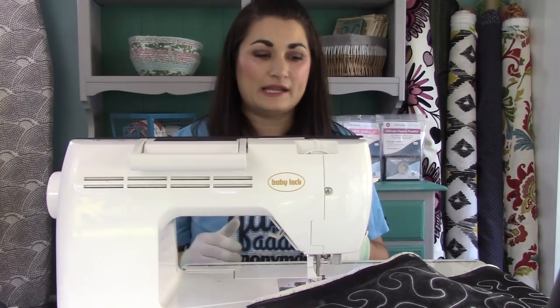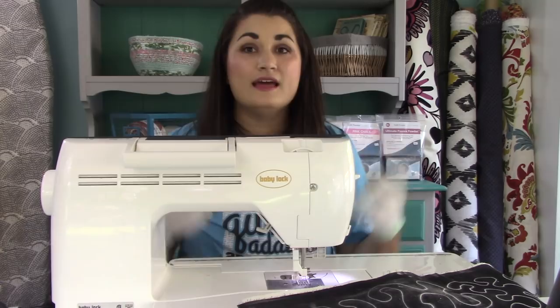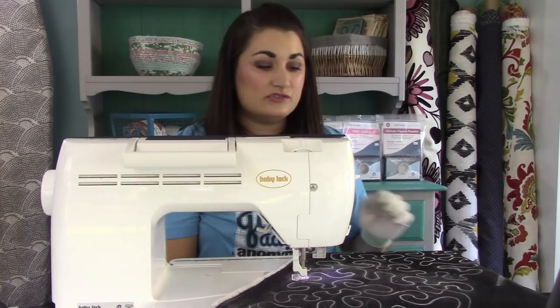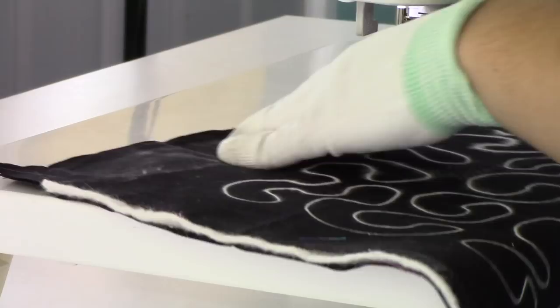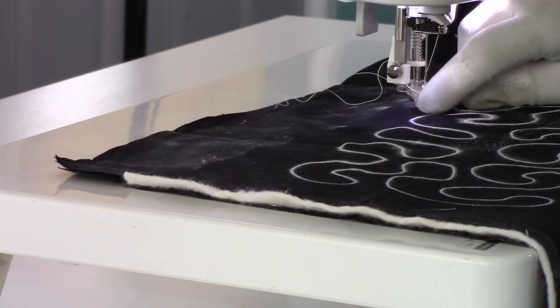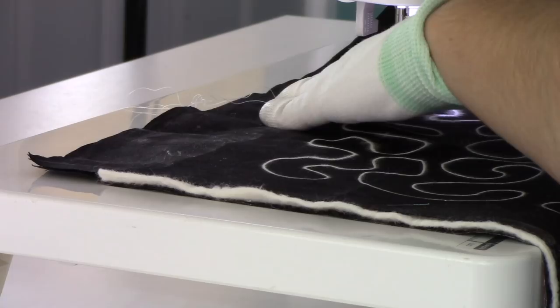At home, you want to use contrasting thread when you get started so you can really see where you've been and where you're going. Once you do this on a real quilt, use thread that will hide and blend in. Right now I'm using white — I always use RFL 50-weight when quilting on my home sewing machine. I'm going to put my needle down, bring the bobbin thread up, and then pull that thread up before I start. That will keep it from getting messy on the bottom with thread nesting issues.